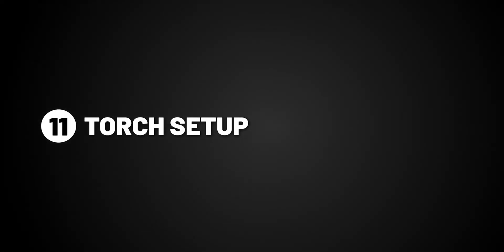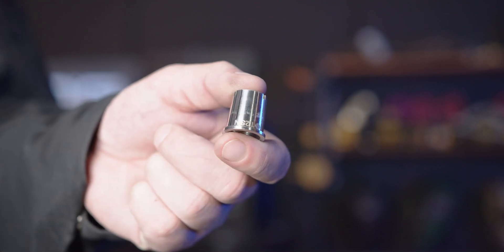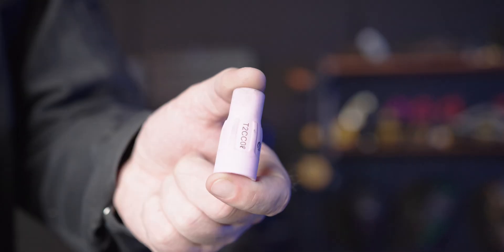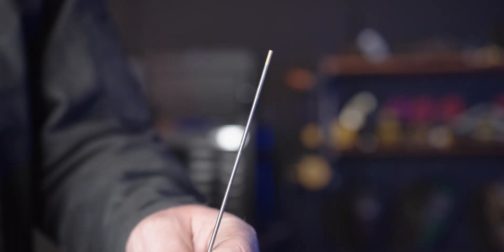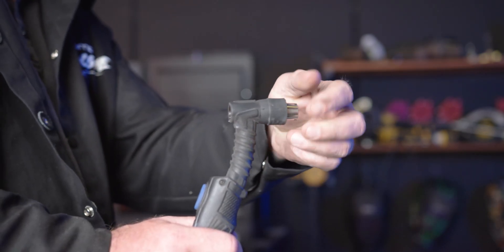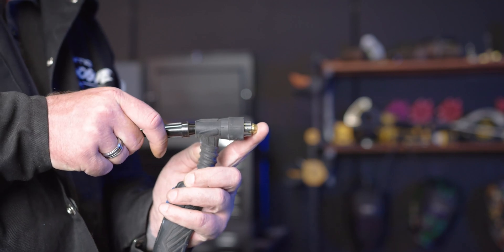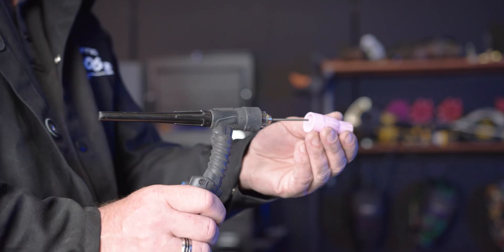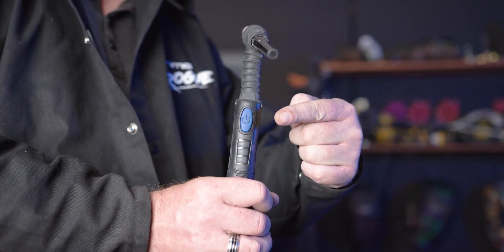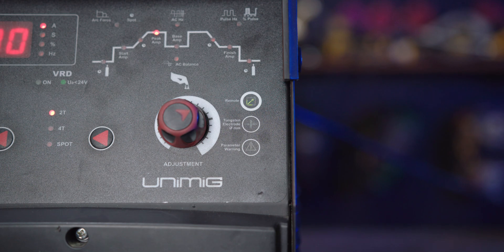Part 11: Torch setup. To set up the T2 torch, you'll need: a head gasket, a heat zone isolator, a gas lens and collet, a back cap, a shroud, and a tungsten. To assemble, slide on the head gasket, screw on the heat zone isolator, push in the gas lens and collet, screw on the back cap, slide in the tungsten, and push on the shroud. You can also set up remote mode for the optional foot control — hold the button for 5 seconds or until the machine beeps and the green light comes on, then you're able to change the amps using the foot control.